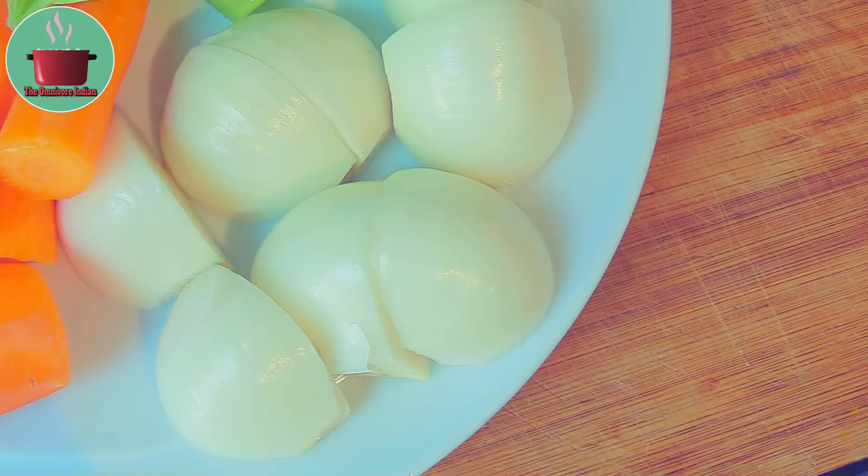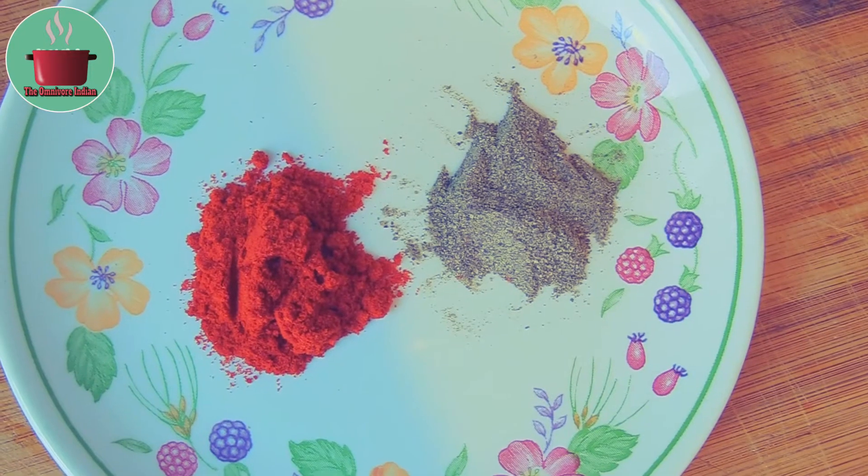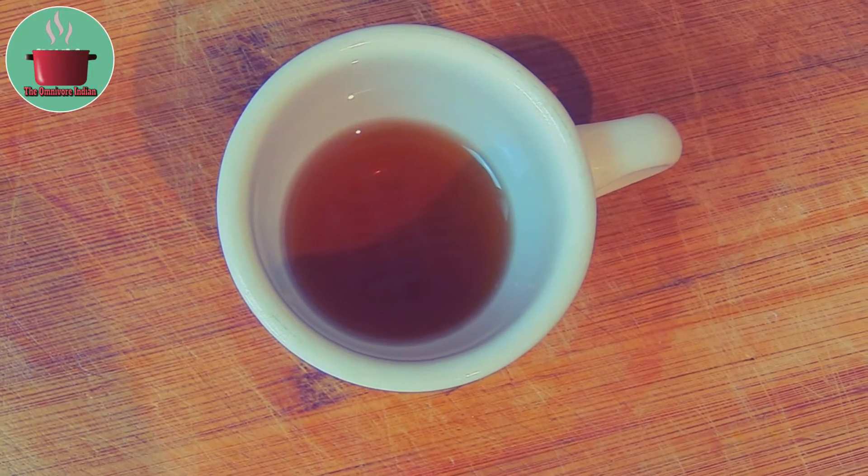Some celery sticks with their leaves on, one teaspoon each of sweet paprika and black pepper powder, and one tablespoon of malt vinegar.